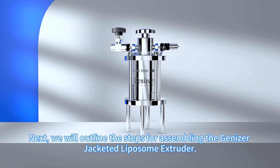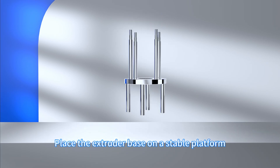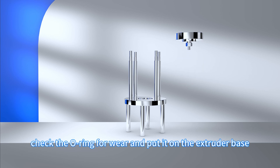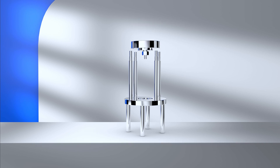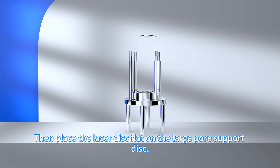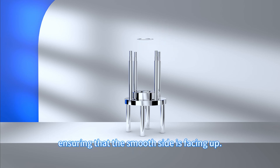Next, we will outline the steps for assembling the Genizer jacketed liposome extruder. Place the extruder base on a stable platform. Take out the filter support base and check the O-ring for wear, then put it on the extruder base. Carefully place the large pore support disc in the filter support base, then place the laser disc flat on the large pore support disc, ensuring that the smooth side is facing up.